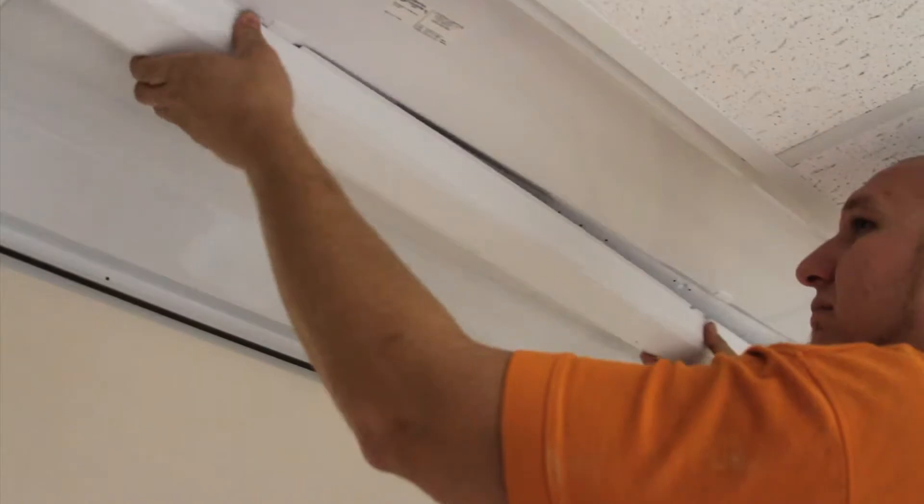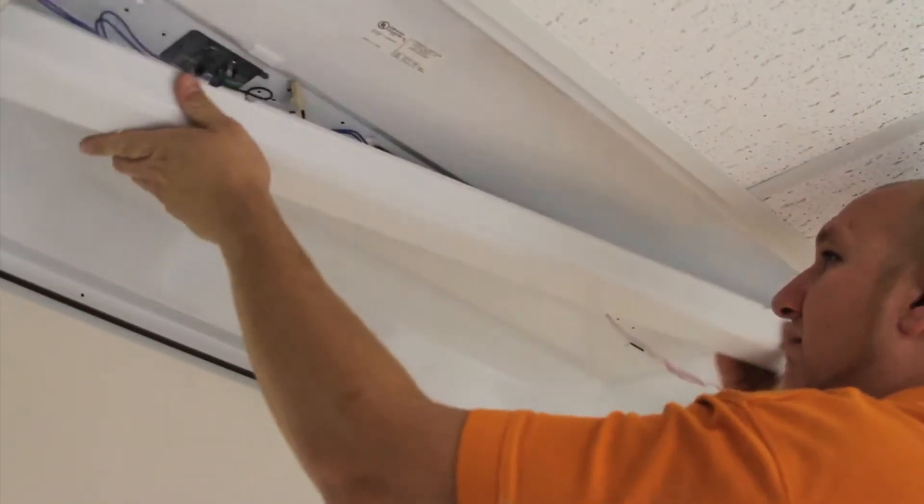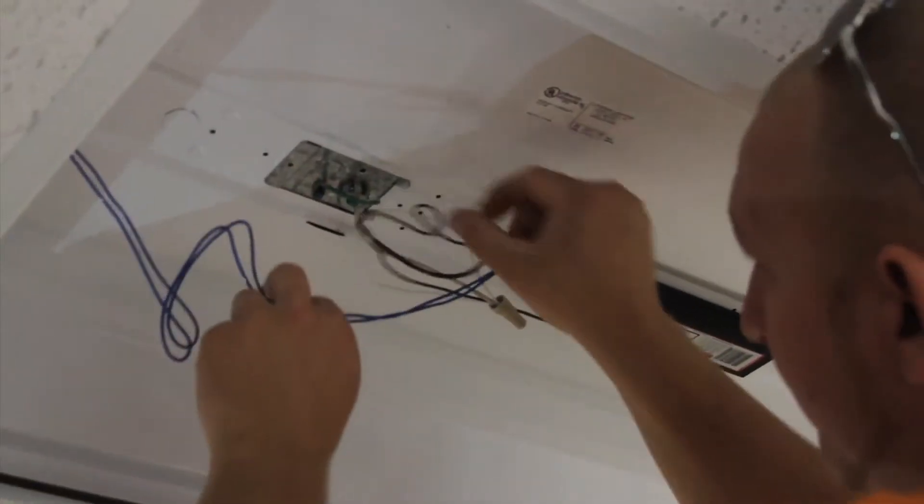Next, we take out the ballast cover and then disconnect the power wires.